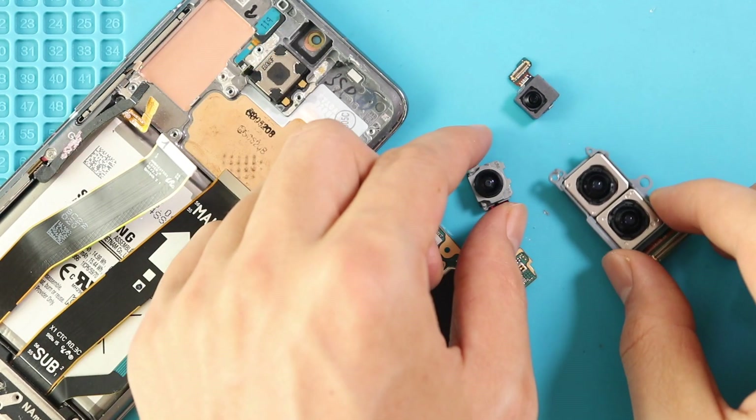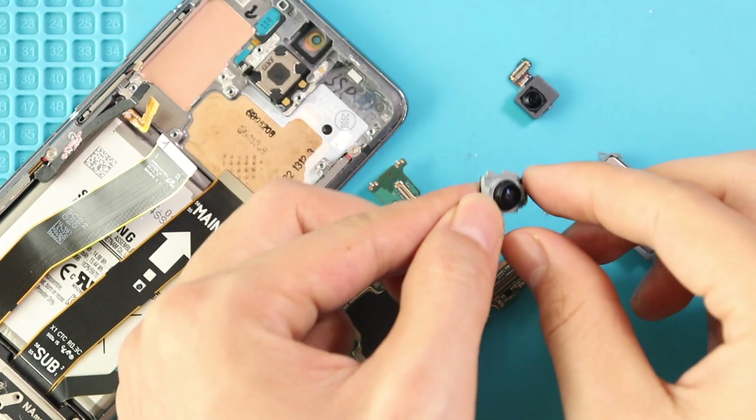Next, replace the broken telephoto or two-in-one white camera module with a new unit and secure it on the logic board.